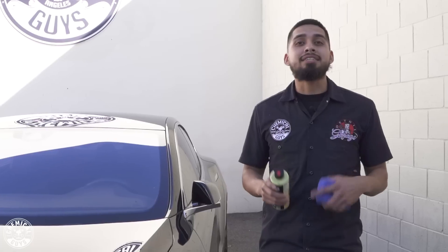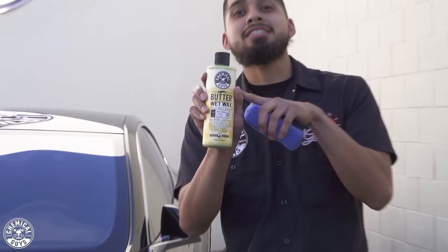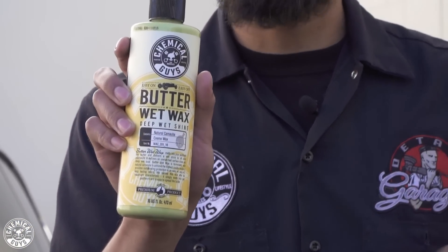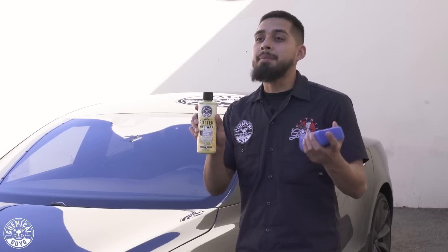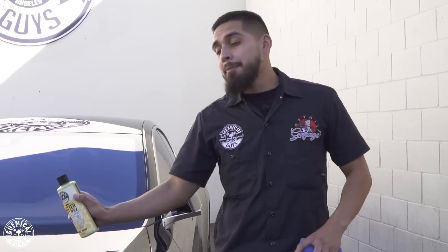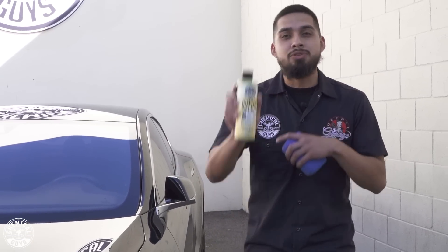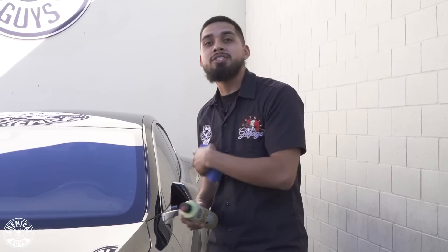All right guys, we just finished applying JetSeal — now it is time to move on to a wax. The choice of wax today is the famous Butter Wet Wax. It's a natural carnauba that works on all colored cars and is going to bring out a very warm, vibrant shine. I already have some protection, but I want even more protection, more shine, and more glow. Butter Wet Wax also removes contamination, oversprays, or any contamination that might be seen on the surface of your vehicle.